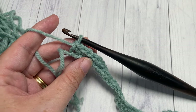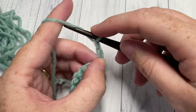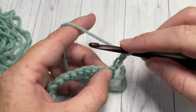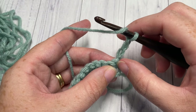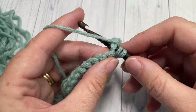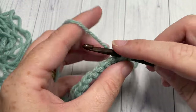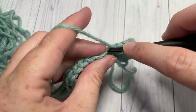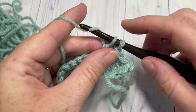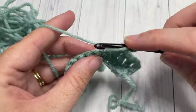For Row 2, turn your work, chain three — this chain three counts as a double crochet stitch. You're going to skip that first stitch because your chain three counts as the double crochet, then work one double crochet in each stitch all the way across. When you come to the end of your work, chain three and turn.